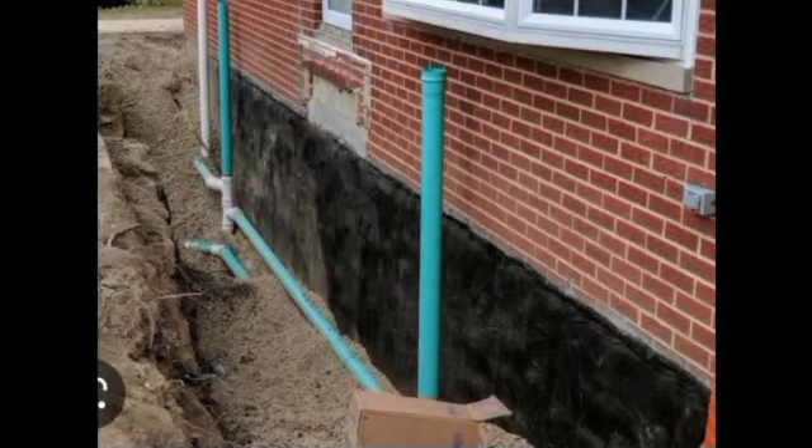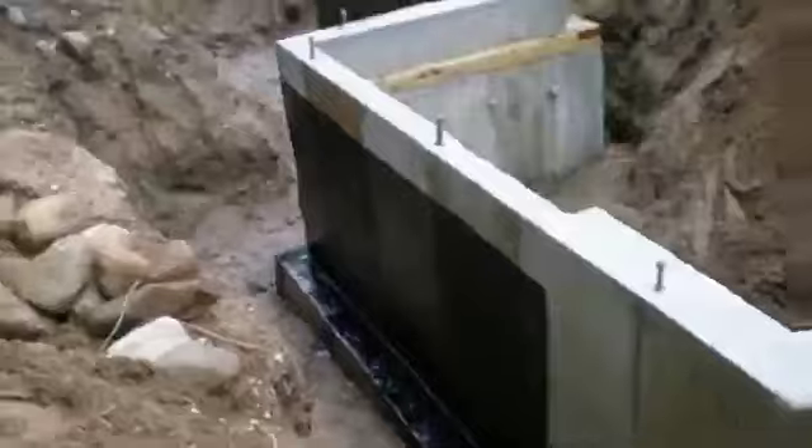Hello everyone, today we will discuss the waterproofing of your basement — how to waterproof your basement and how to avoid dampness getting into your house.